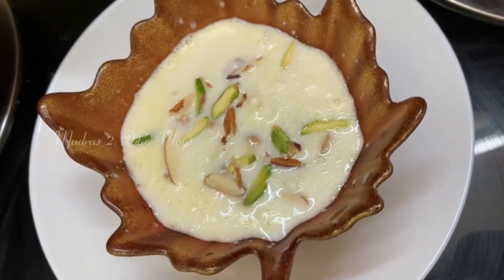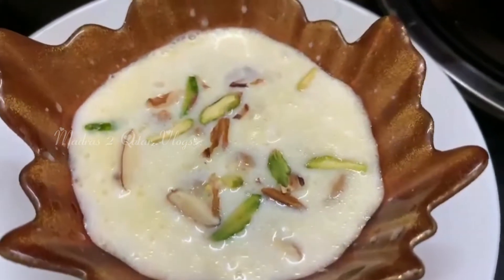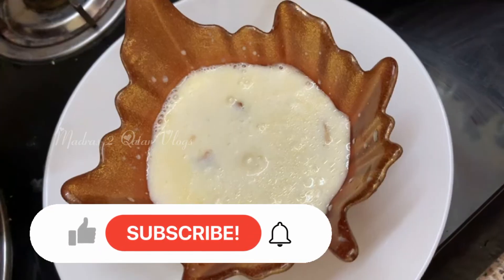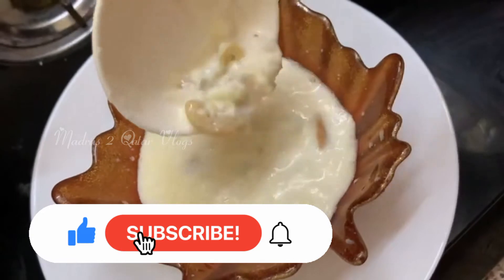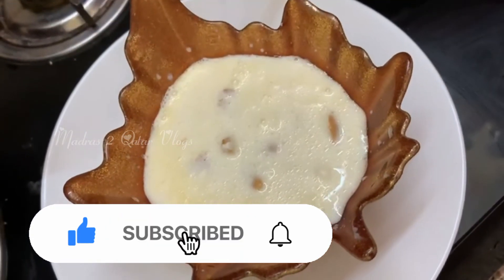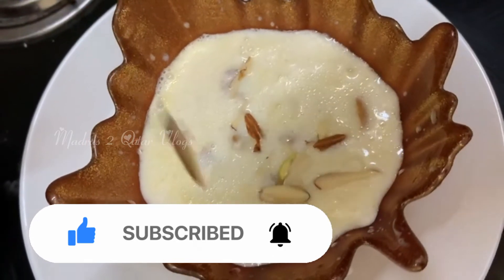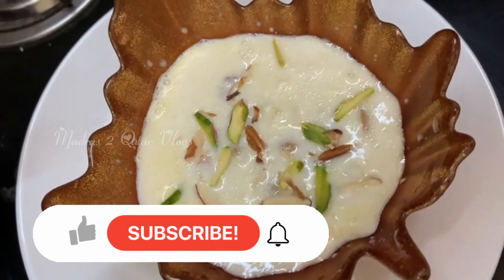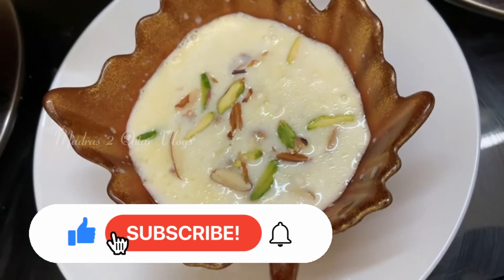You can eat it — try it and let me know in the comments section. If you like this video, please share it with your friends. Subscribe to our channel and click the bell icon. See you next time! Bye bye, take care.